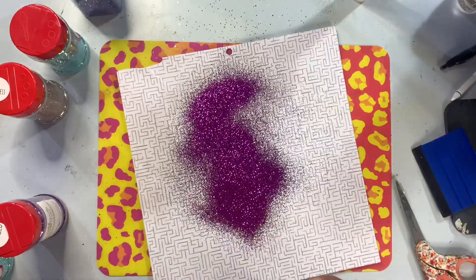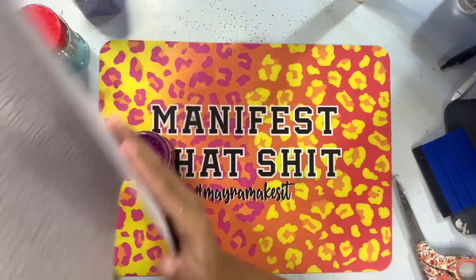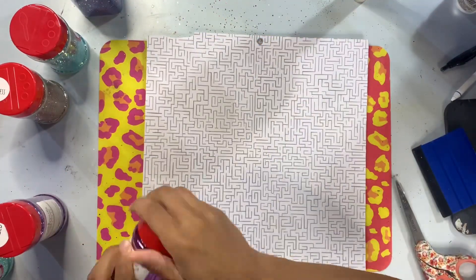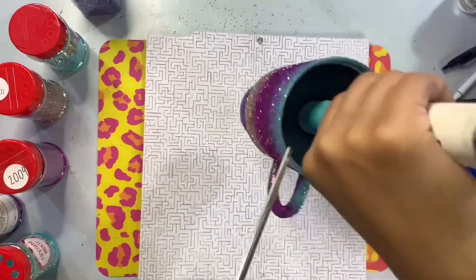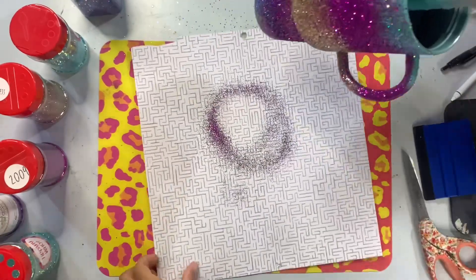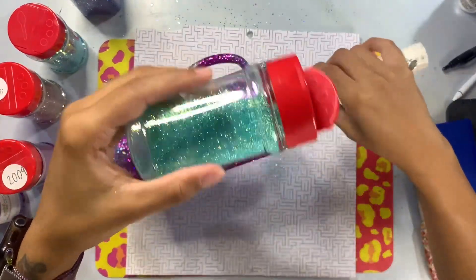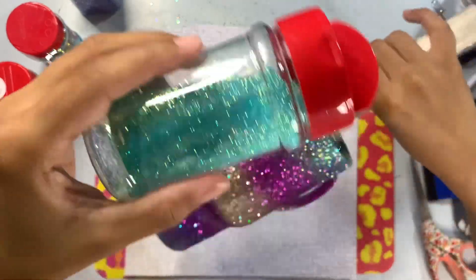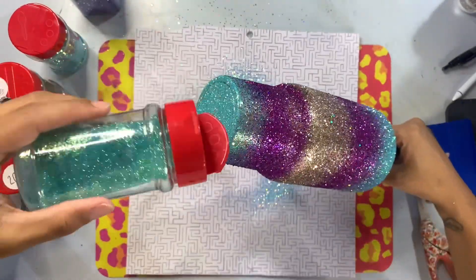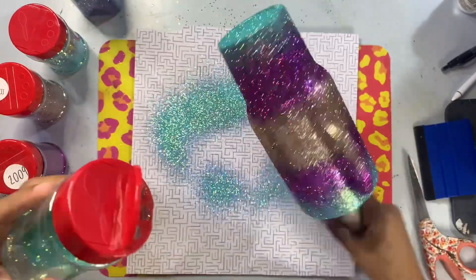When glittering, be sure to pay attention to your handle if you're working on a handled cup. I always try to keep only the finer glitters on the handle, just like I would with the bottom of the cup, because I don't want to fight with any chunky glitter when epoxying those weird sections. Keeping finer glitters on the handle and the bottom means I don't have to spend a lot of time sanding — and you guys know how much I enjoy that.